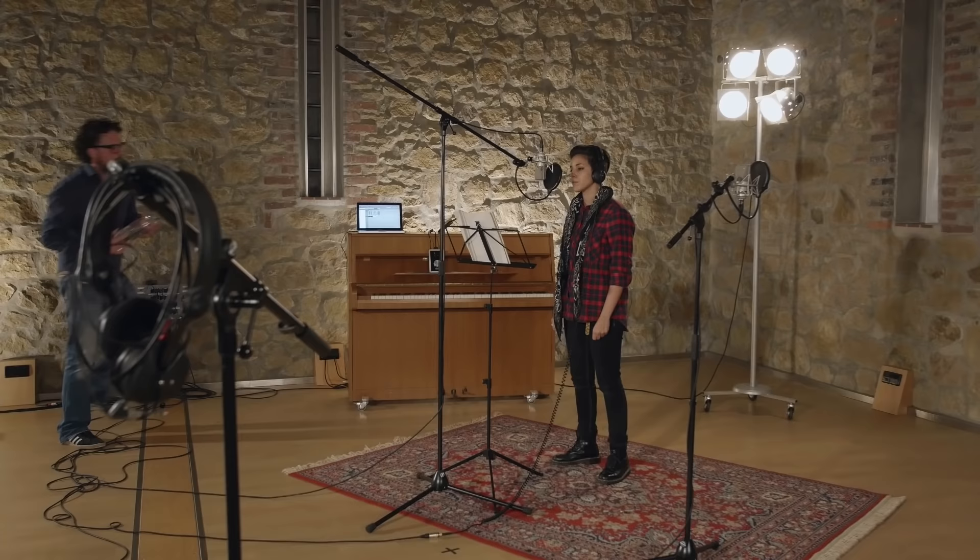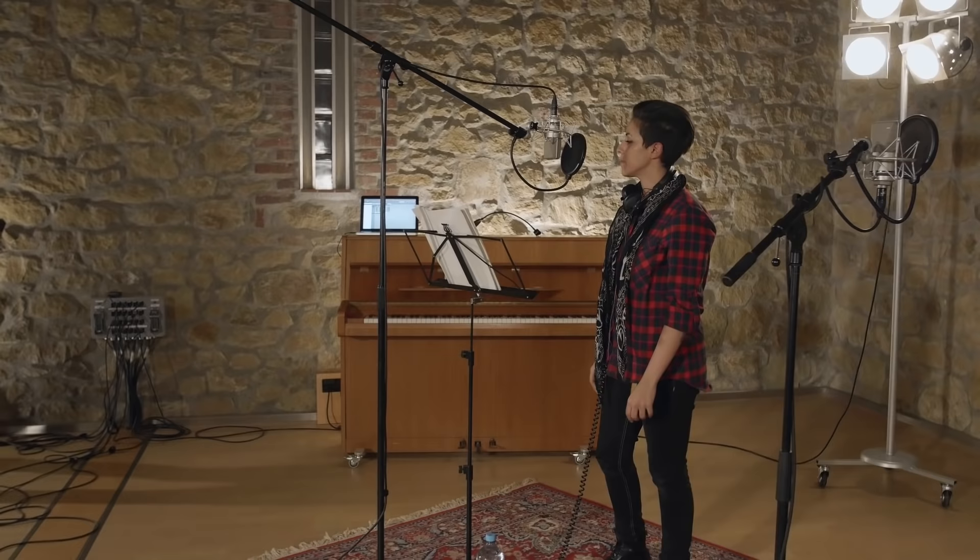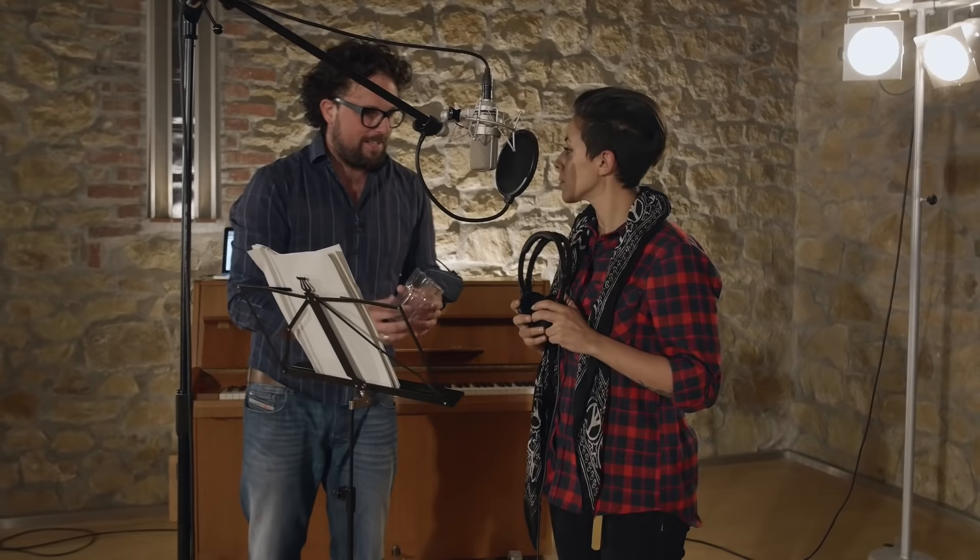Two things to remember for each vocal session: get a bottle of water for the singer, and have a place ready for the singer's headphones. Remind the singer to never place their headphones on the microphone when they're done.